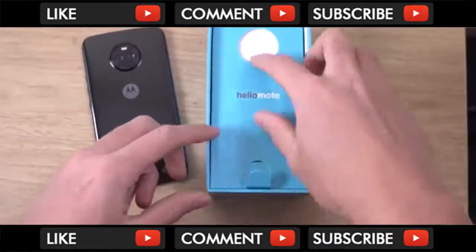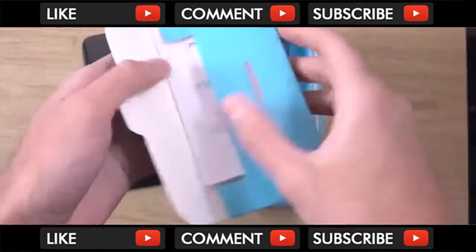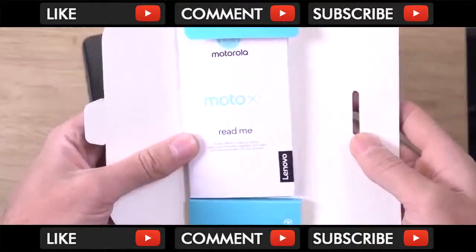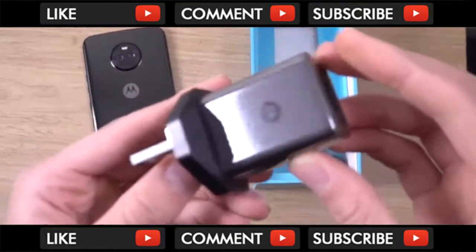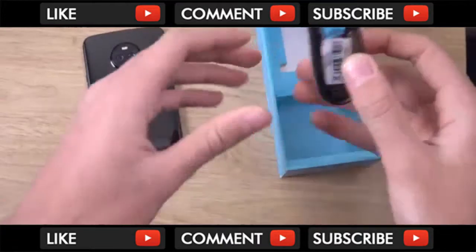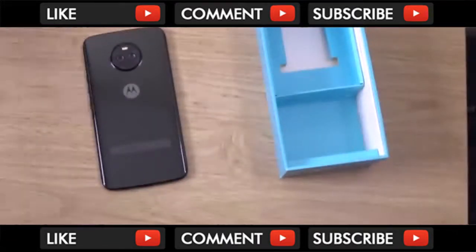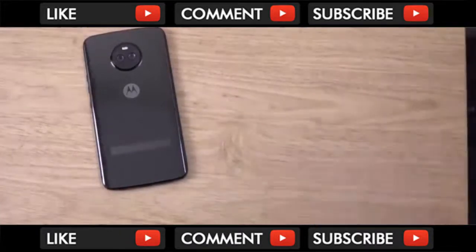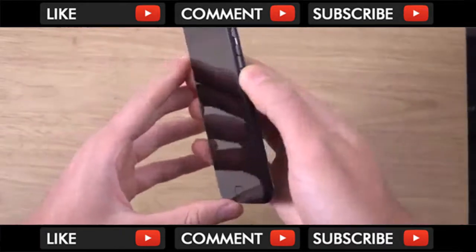Let's have a look at what else you get. So in the box you've got the usual stuff — the read-me documentation — and your turbo charger, turbo power, very fast based upon my experiences, and your cable. So no headphones in the box, but they do have to obviously make some cuts here and there. Let's get it powered up and see the startup.